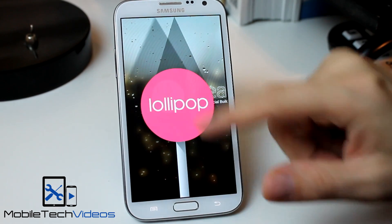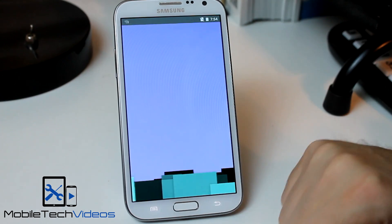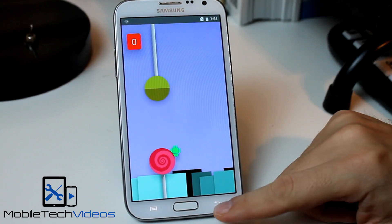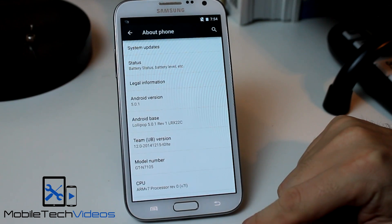And here we are with our Lollipops, getting long pressed to play the game. Which I am so bad at this game, I'm not even going to try and play it. But there you go.